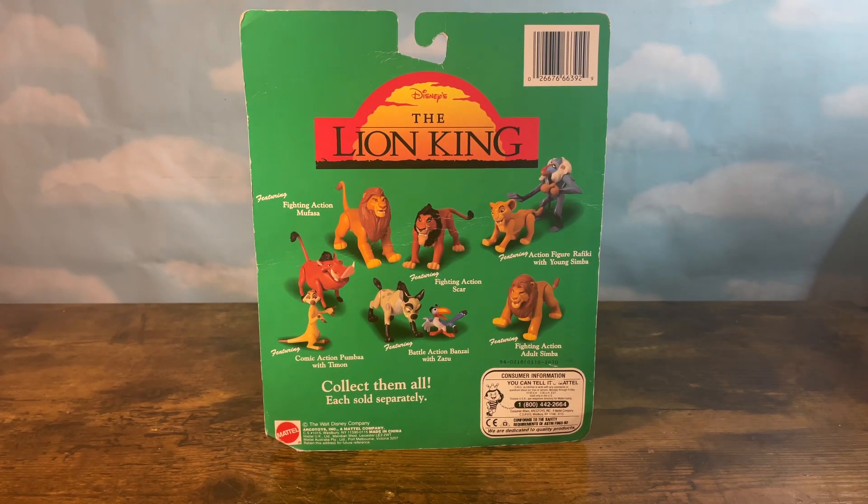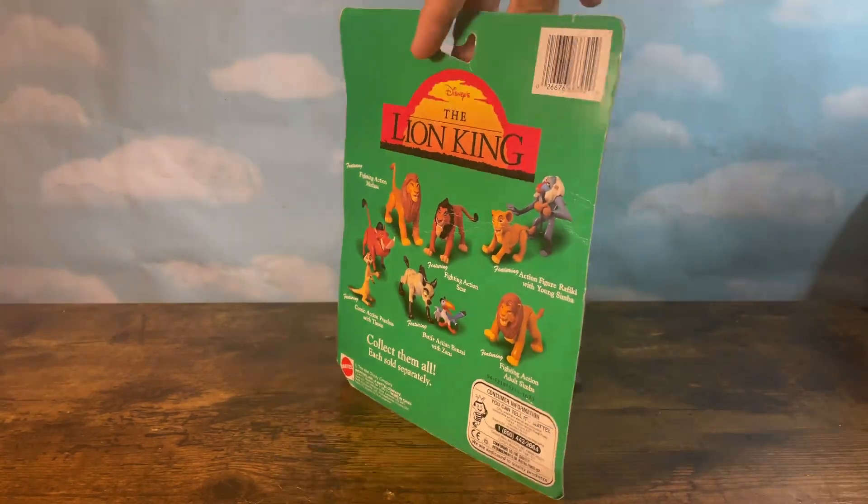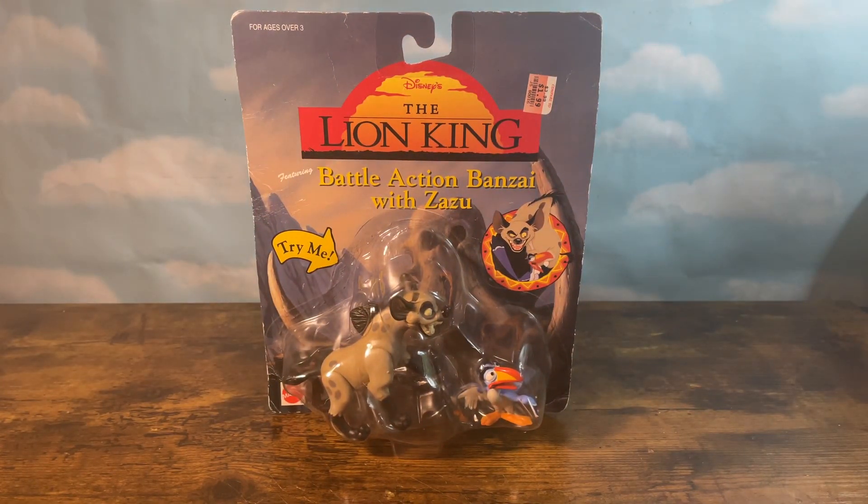Welcome back to another Toy Unboxing video. Today we're checking out another Lion King 1994 action figure. Out of all the figures we have today, we're going to be checking out the one and only action battle — Battle Action Banzai with Zazu.